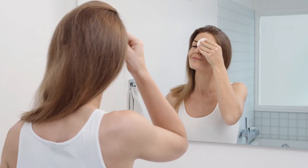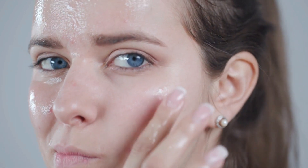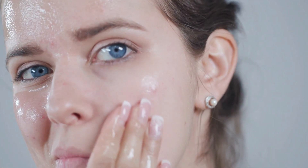Now comes the fun part — applying the mask. Make sure your face is clean and dry before you start. Take a generous amount of our aloe vera mask and apply it evenly to your face and neck. Be gentle, as the aloe vera can be a little sticky. Leave it on for about 15 to 20 minutes to work its magic.